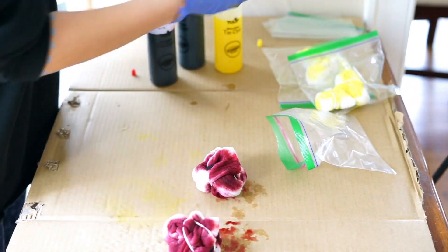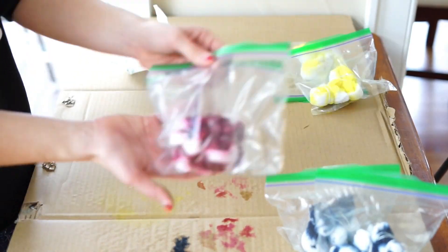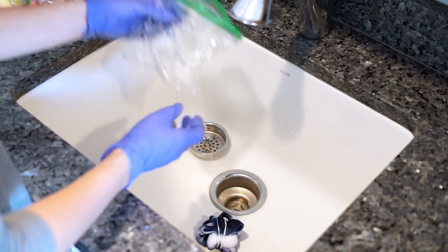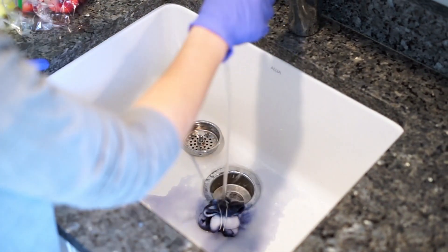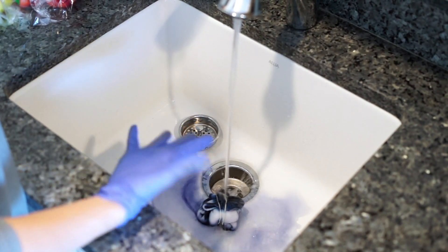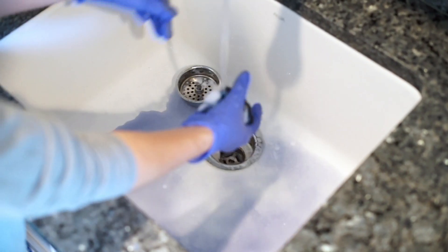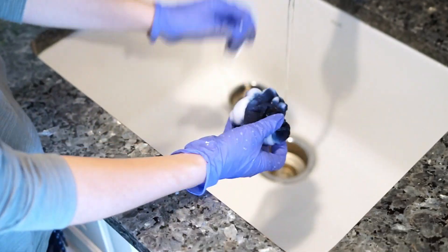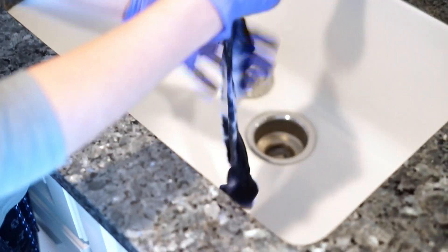I let them sit for 24 hours — a full day overnight — to make sure the tie-dye really soaked into the sock. You don't have to do 24 hours, but I did. Then I take them out of the ziploc bag and rinse with cold water. Make sure you leave the rubber bands on while rinsing so you don't mess up the design. Once some of the dye is out, you can remove the rubber bands and rinse further.